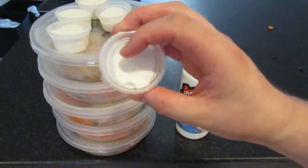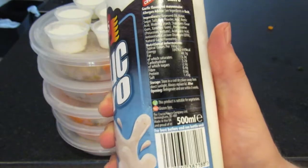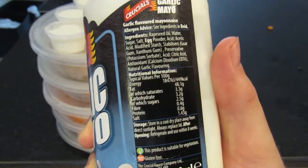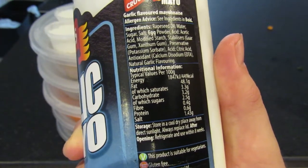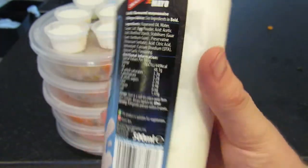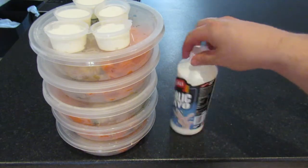I just filled these garlic mayo tubs — there's less than about ten grams in each. The values on the side show 3.2 grams of carbs per 100 grams, so it's not much, but the amount in each one is more than enough to add a bit of garlic mayo to the meal. That's five meals done for work — chicken this week. I'll let you know how that goes in the next video. The fish from last week was spot-on, but by the fifth meal it gets a bit samey, so I'll mix it up again after this chicken dish.